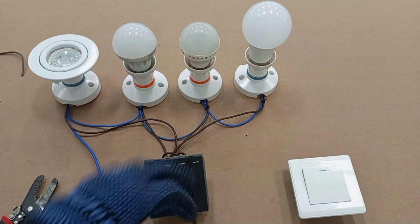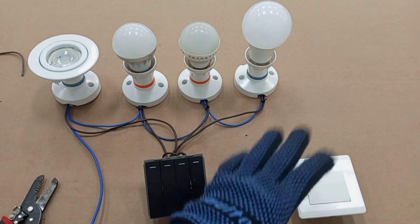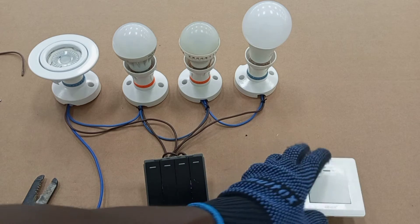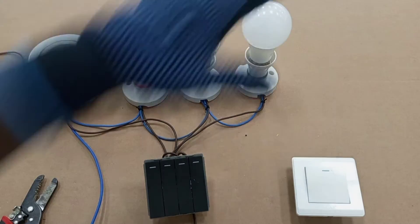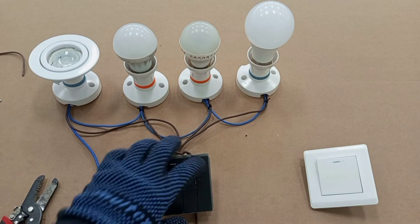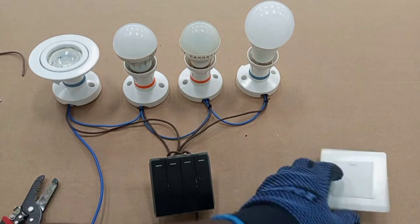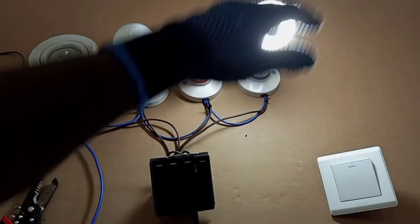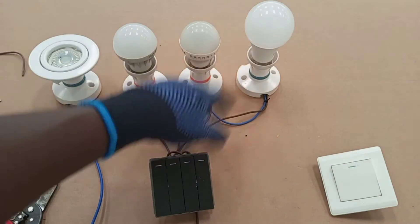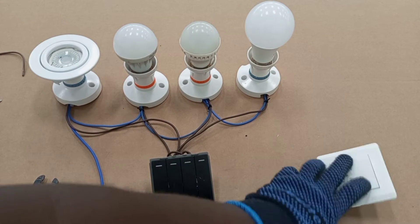The other way of wiring a multiple gang switch is when you want to use one of these gangs together with another switch positioned at a different place to control one of these lamps. Here I'm going to wire this particular gang with this separate switch so that both can be used to control this particular lamp — I can operate it from here and also from there.